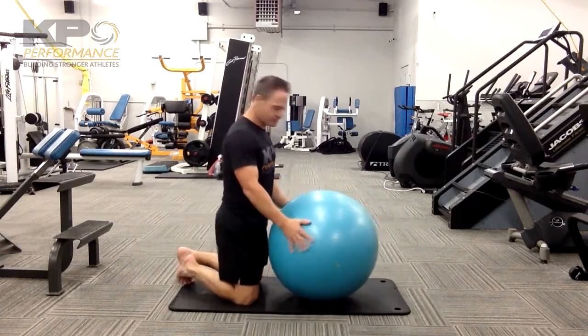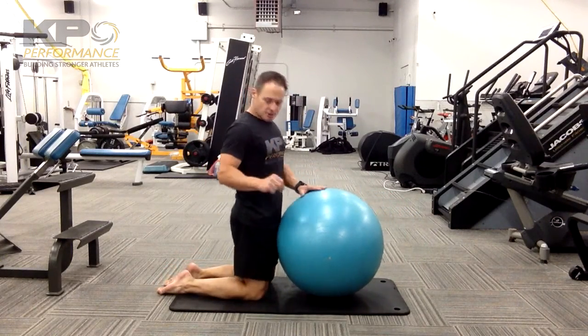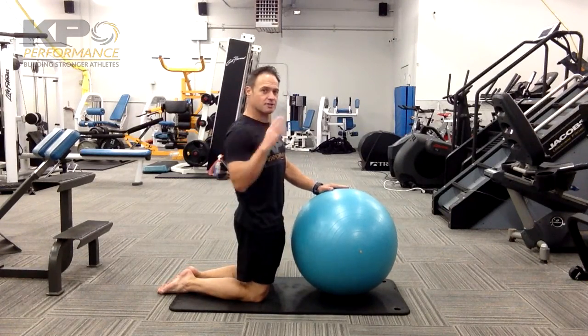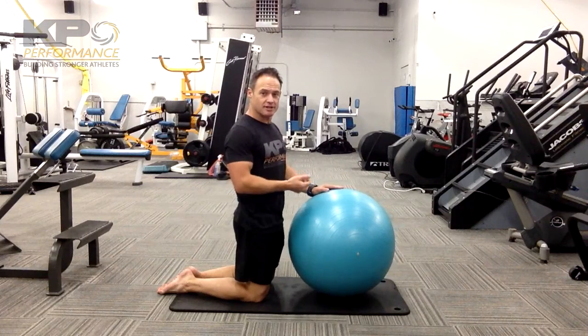We always start in a tall kneeling. Two rules. One, you have to maintain posture. Knee to ear — my hip should fall in that line, shoulder should fall in that line, and ear should be in that line.